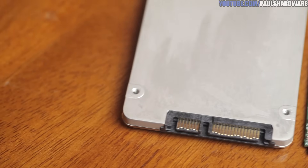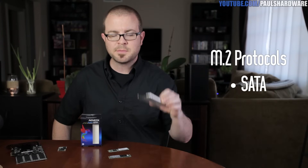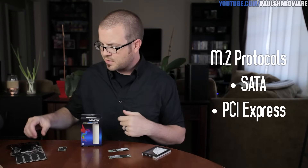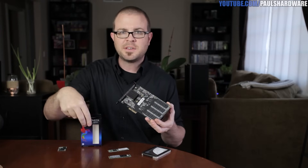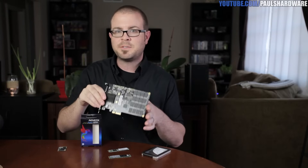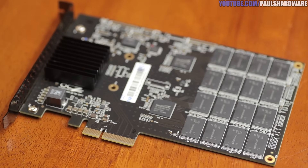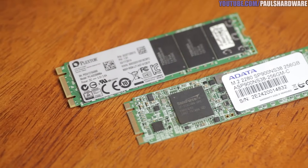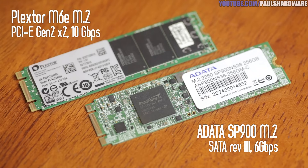M.2 can support two different protocols, which is where some confusion comes in. There's the familiar SATA protocol, and there's also PCI Express. PCIe has been used for storage devices — you can get devices like the OCZ RevoDrive that connect directly to the PCIe slot on your motherboard for really fast storage, bypassing the SATA bottleneck. An M.2 SATA drive has the same six gigabits per second bandwidth as a standard SATA drive, while current M.2 PCIe implementations are Gen 2x2, giving you 10 gigabits per second — 40% more than SATA.